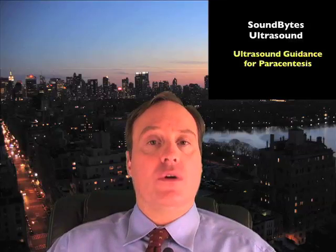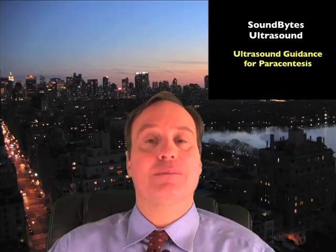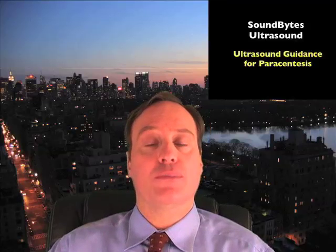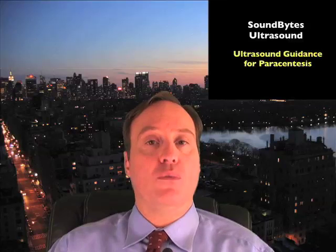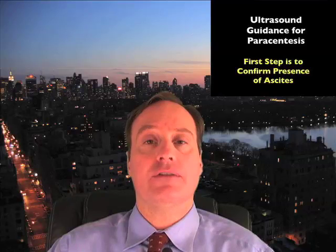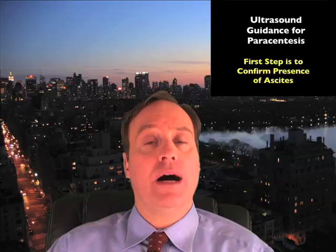In today's module, we're going to focus specifically on the use of bedside ultrasound for the paracentesis procedure. The use of bedside ultrasound for paracentesis can actually lower your complication rate and allow you to know who is a better candidate for the actual procedure. Step number one when deciding if a paracentesis procedure is necessary is to determine if the patient actually has ascites and if there are significant areas of fluid pockets amenable to a drainage procedure.